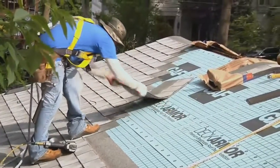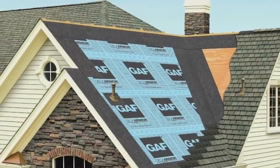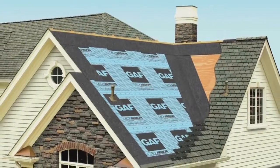Replacing a roof is not just about new shingles. It's about installing a complete roofing system that will protect your most valued asset for years to come.